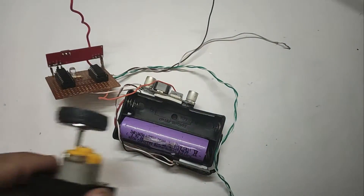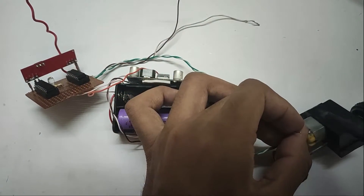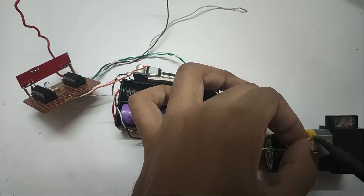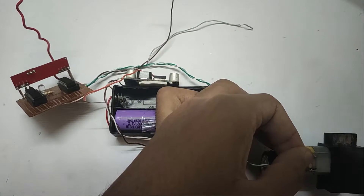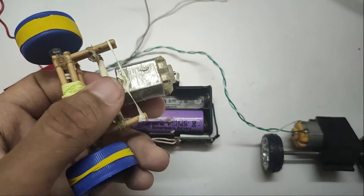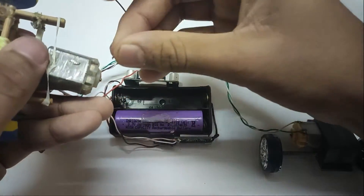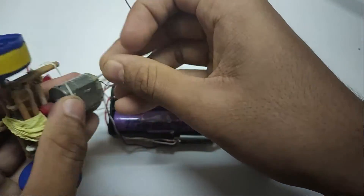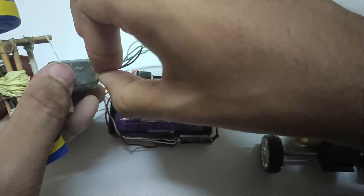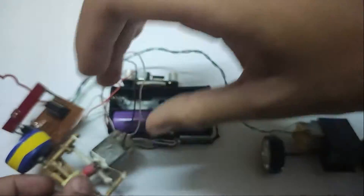Solder the positive pin of the motor driver. Take a motor with the gearbox and solder the motor pins of the motor driver to the motor. Place the wires into the motor — if you are using a normal motor you can directly solder the wires to it. The circuit diagram is given in the description below.